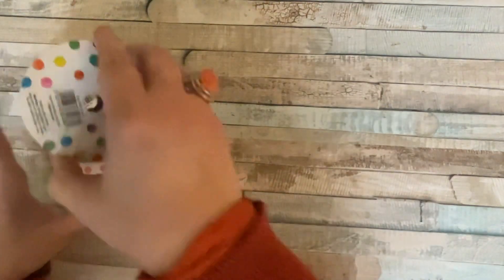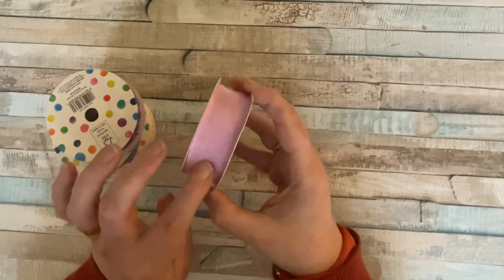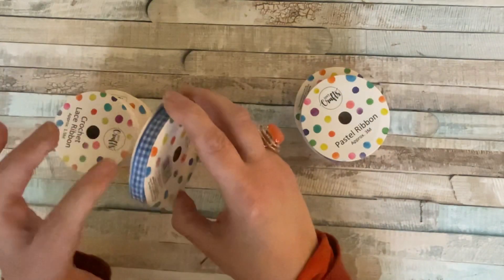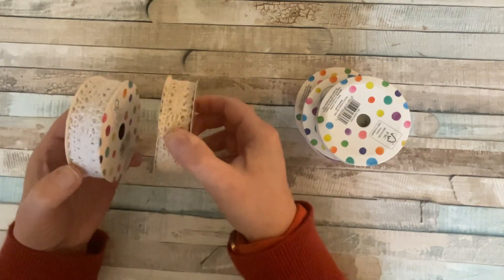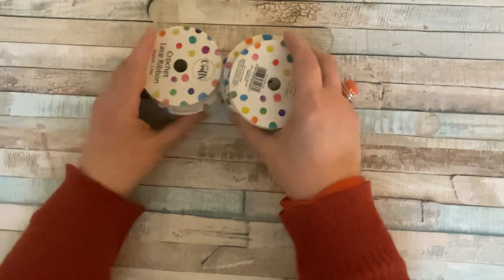Last but by no means least — they do gorgeous reels of ribbon. This gorgeous lilac organza ribbon is my favourite. Then you've got rick rack ribbon, a gingham ribbon, and two lacy ribbons — an ivory and a white. If you're doing wedding projects, these would be fantastic.